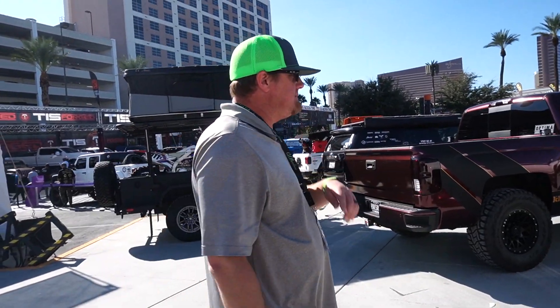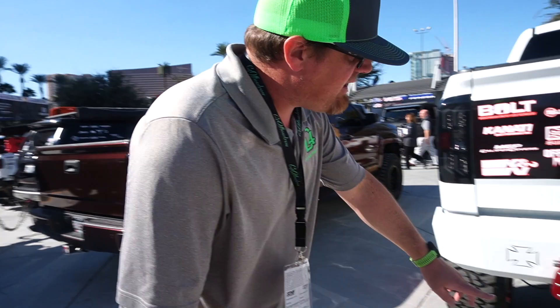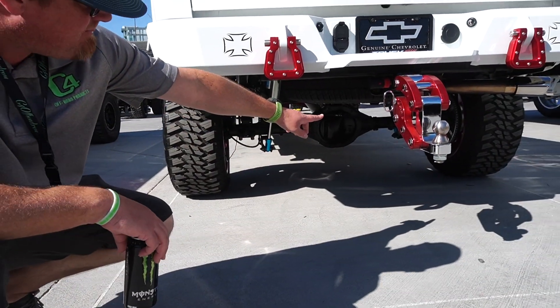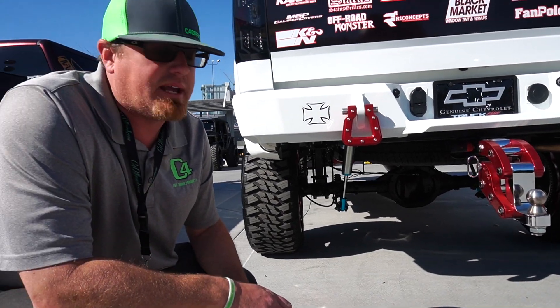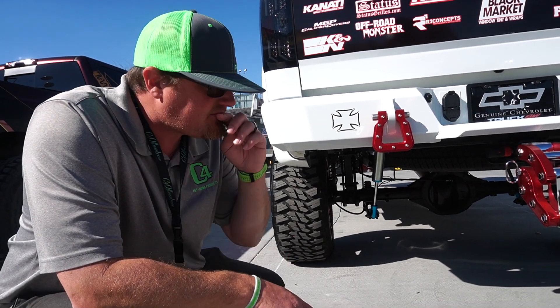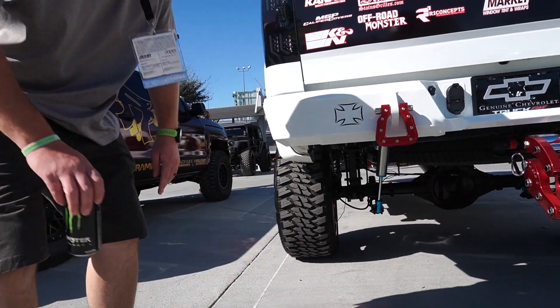Let's go take a look at another vehicle with the C4 Rock Lights. All right, so we've got a second one. This one right here is a GMC. You can actually see under here where this one's running our wheel rings — that's how they install, they go into the dust covers. It's a pretty clean truck.